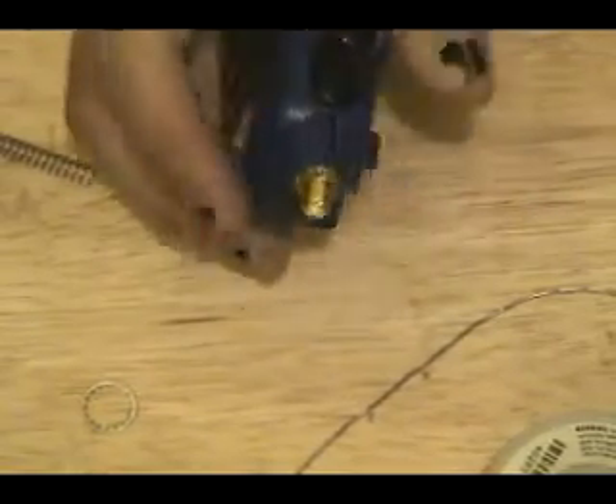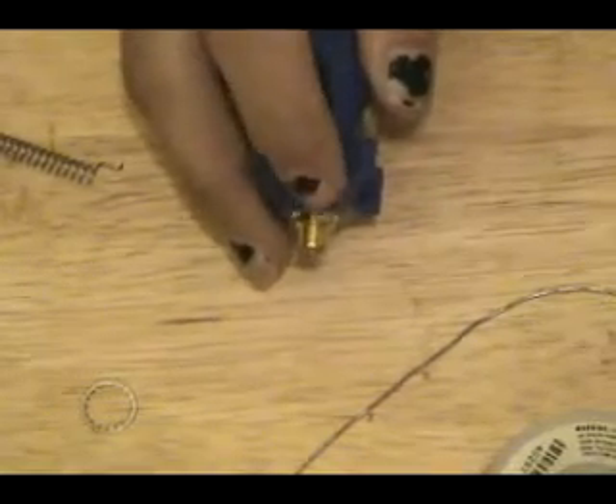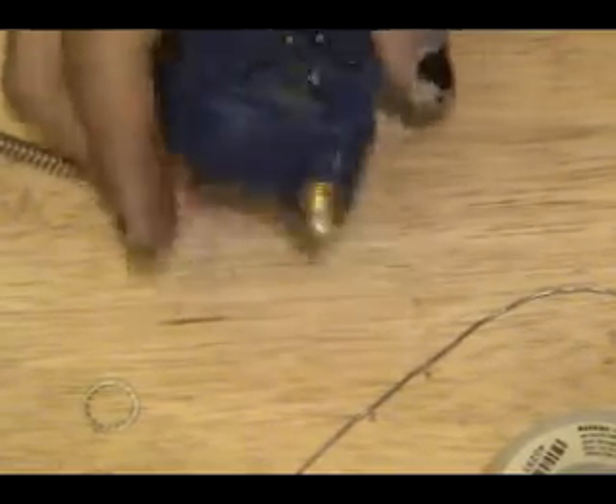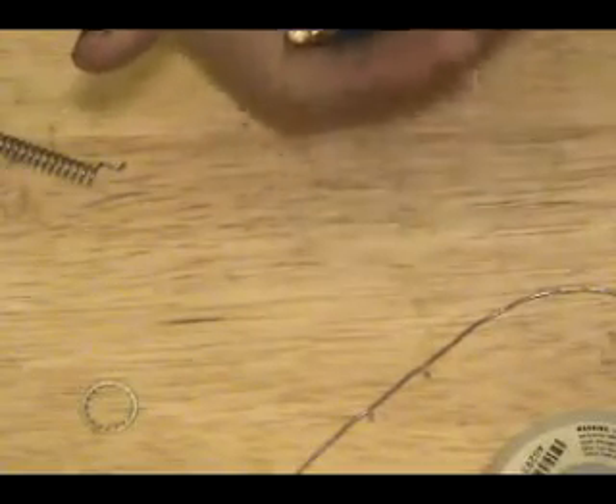Now you might actually have to go inside — if you notice, the case is splitting open a little bit. You might have to go inside with some hand tools or Dremel accessories to sand down the insides a bit. But pretty much, here it is. I'll zoom out, reframe, and show you what it looks like with some antennas on it.